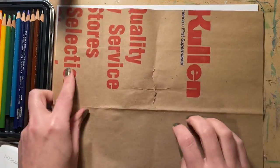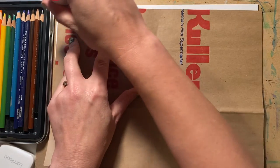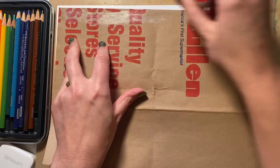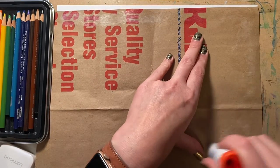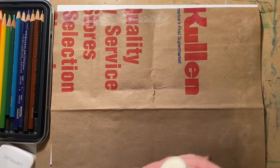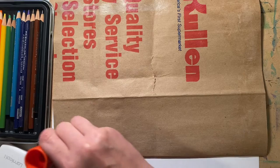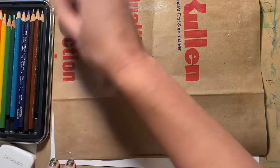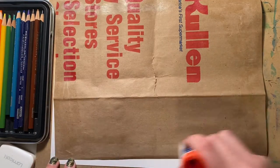Next, I'm going to glue down the edges of my paper to the drawing paper. I don't want to put too much glue because I want to be able to draw in the center, so we're just going to put it at the very edges all the way around. Put a little more in the corners to hold our paper flat. We don't want to glue the table, so be careful not to glue too close to the edge.